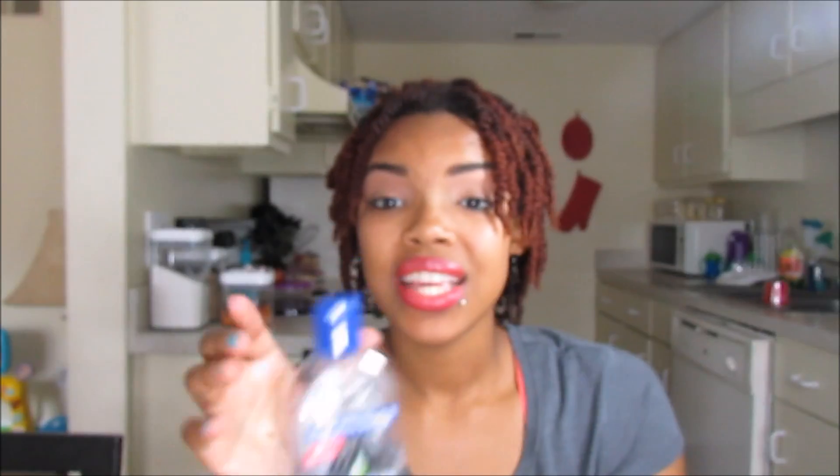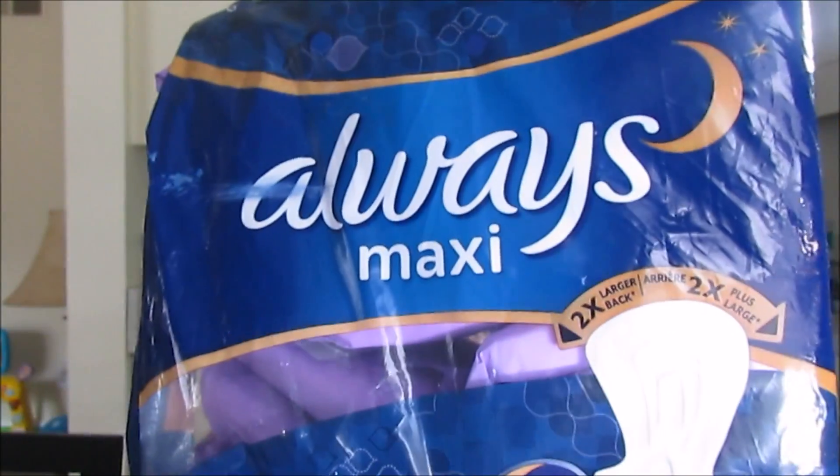There are a few things that you're going to need in order to make these padsicles. One, you'll need witch hazel. The other thing you're going to need is aloe vera gel. The third thing is some overnight maxi pads — I got the extra heavy overnighters because they're huge and they make for great coverage. You'll also need a storage bag, like a Ziploc bag or container to put the padsicles in for your freezer so no one messes with them. And last but not least, a spoon.